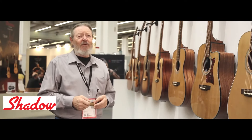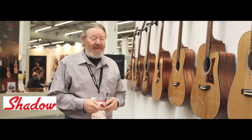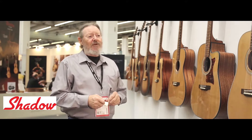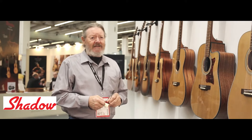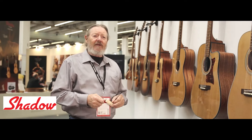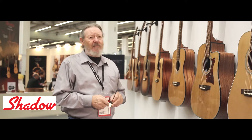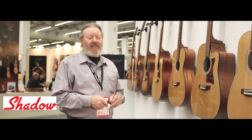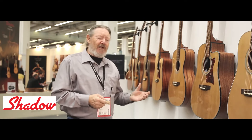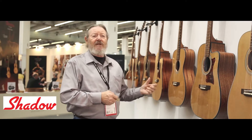My name is Ren Ferguson, Master Luthier, since so long ago I can't remember. I've been building instruments since 1962 and I had the opportunity to meet Joe in the early 90s. We have talked about manufacturing and improvements to conserved materials from that time. Joe's made a tremendous investment in his shop in China and has invited me to come and do the consulting to improve the guitars so that they have more of a voice and a better appeal.